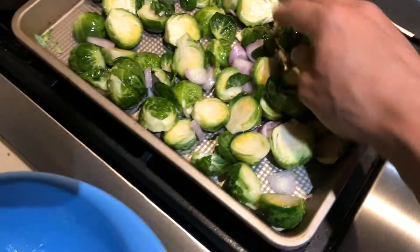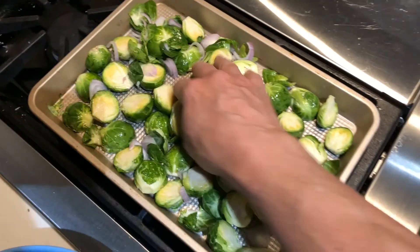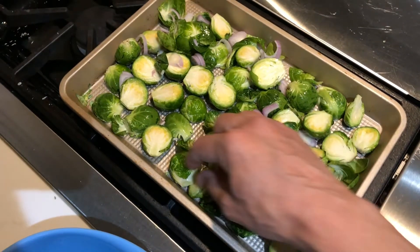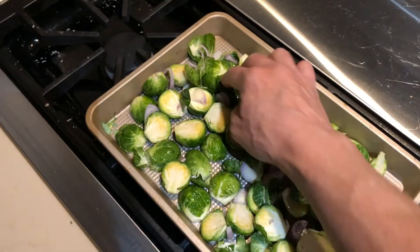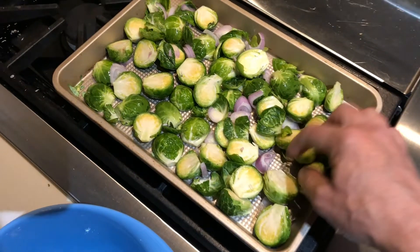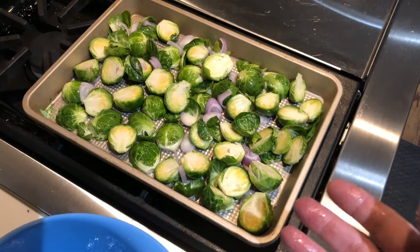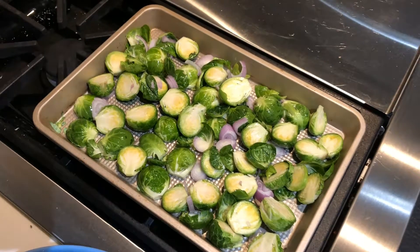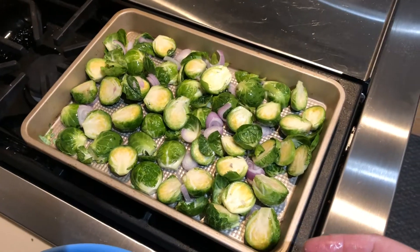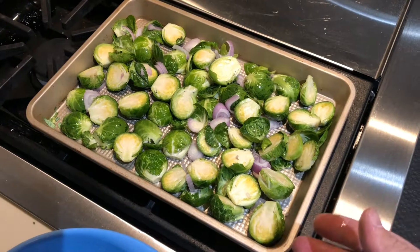I've also sliced one large shallot. I want to get a pan that's big enough to hold all the ingredients but not too big so nothing burns, and not so small that things are going to steam. So this is a nice sized pan. That's simple: one pound of Brussels sprouts each sliced in half, two tablespoons of olive oil, one large sliced shallot — mix it all together in a bowl and put that on a sheet pan.